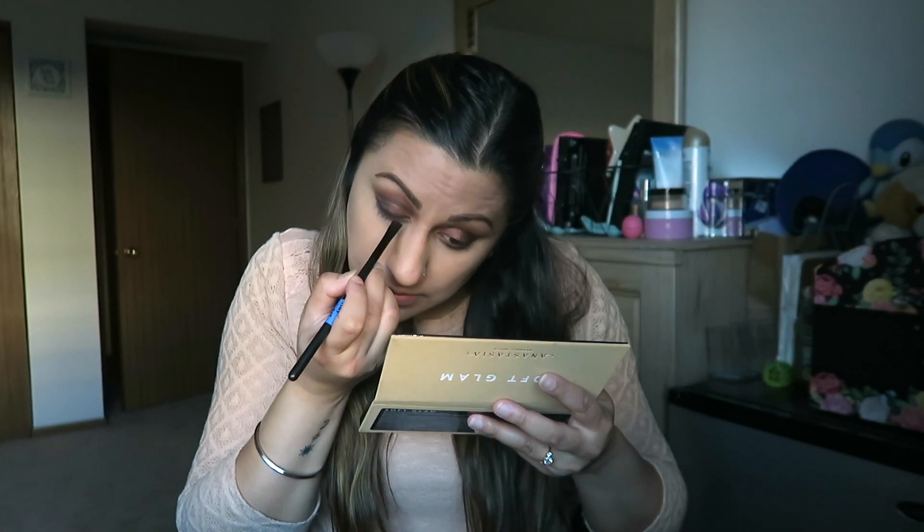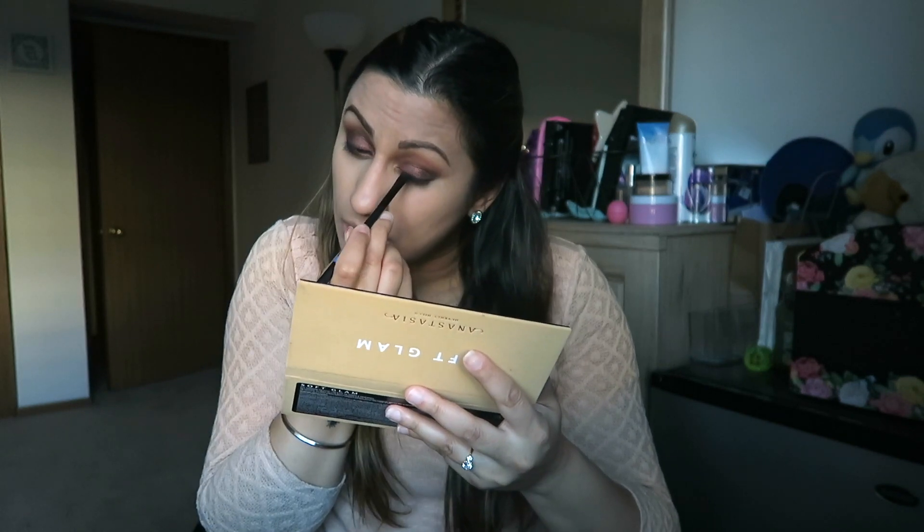I'm taking Nor, the black color, and using this flat brush to create a line right above my eye. You can also line the bottom of your eye with this — where we put that Mulberry shadow underneath, you can add black on top to make it smokier, or just run it along the bottom the same way you did the top.